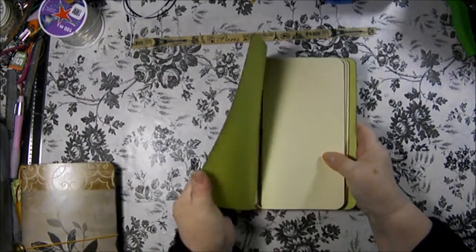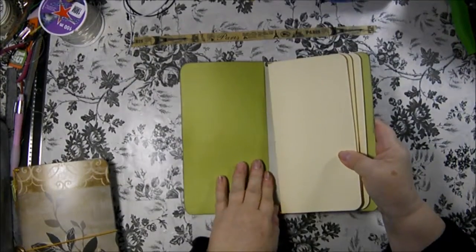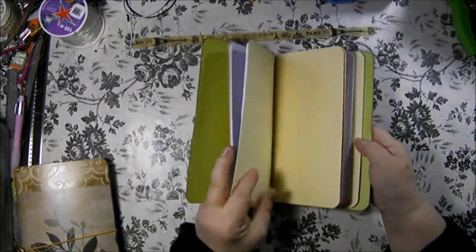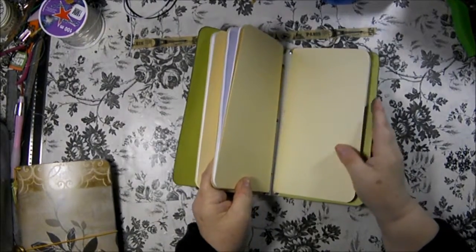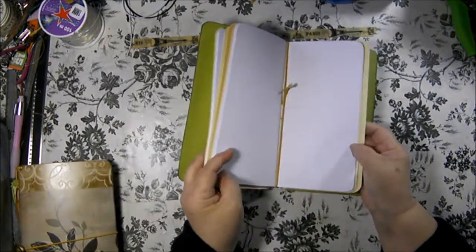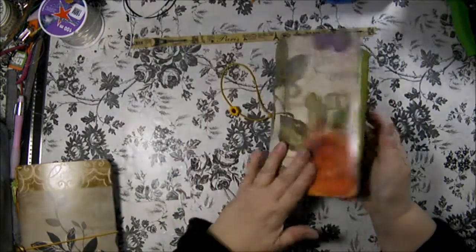This is also very flexible. It has a green cover on the inside, and cream color cardstock covers for the inserts, which are all blank page inserts.